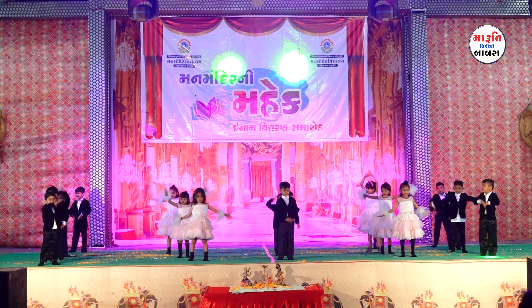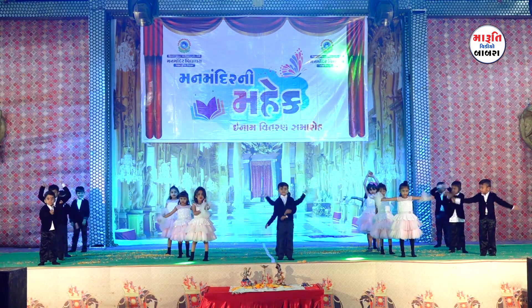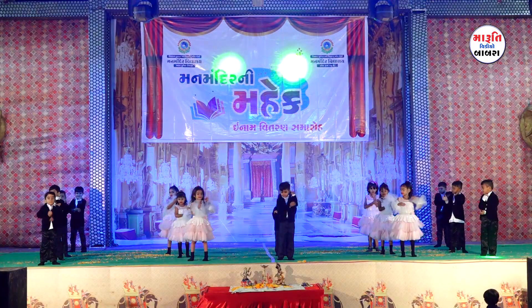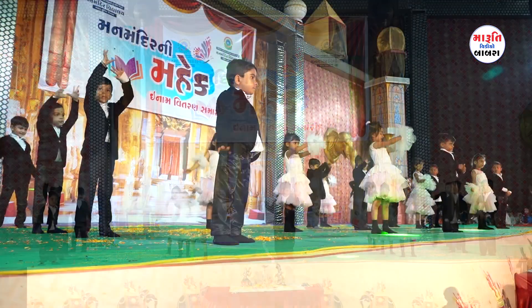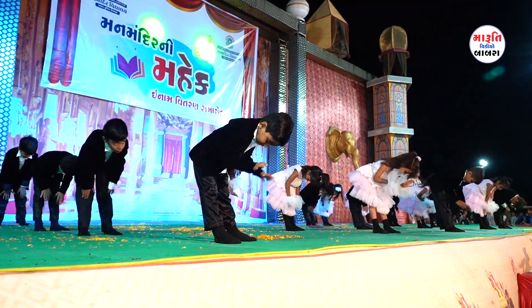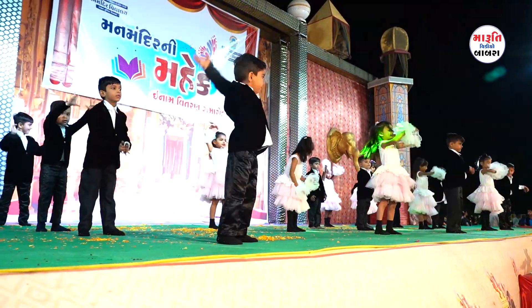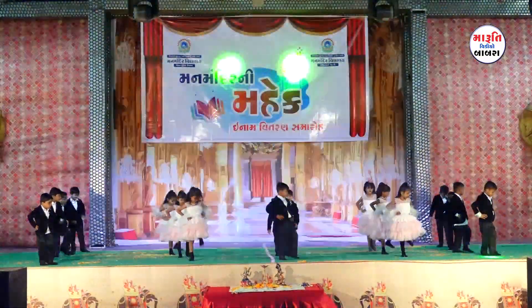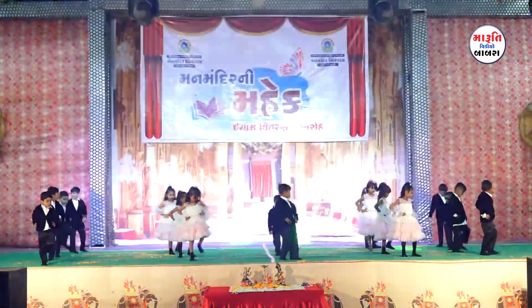Let us show the little ones where is our arm. Arm, arm, arm, let us touch our arm. Let us show the little ones where is our knee. Knee, knee, knee, let us touch our knee. Let us show the little ones where is our foot. Foot, foot, foot, let us touch our foot.